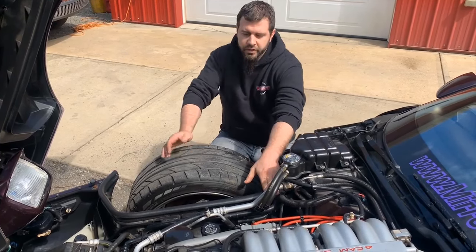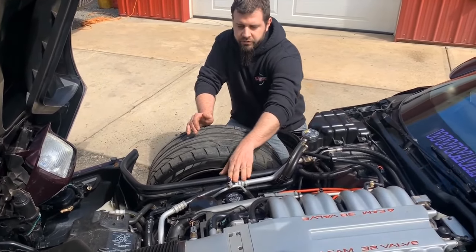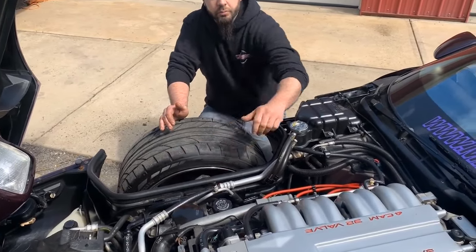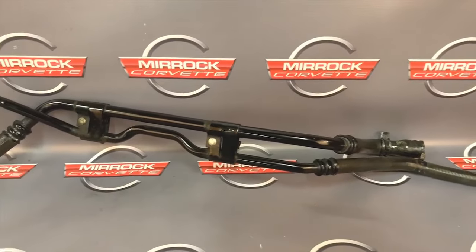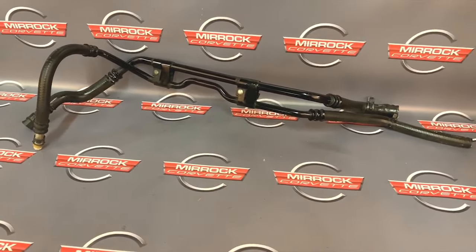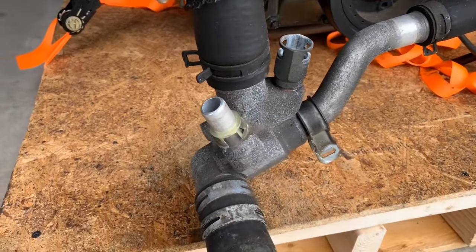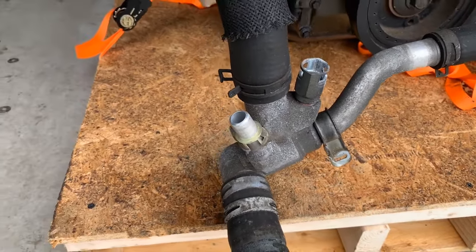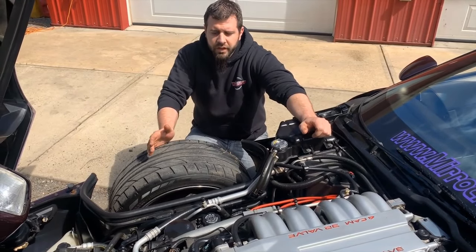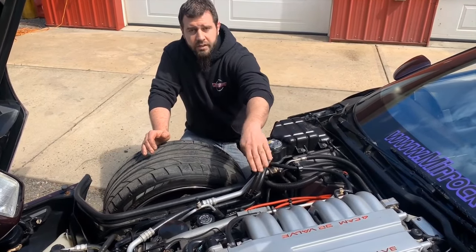There is also another coolant line in this area that is specific to ZR1s. These route from the heater core up into the thermostat housing, which is an externally mounted housing on the LT5 engine. Because of that, the coolant lines have a different routing path as they go to the external mounted thermostat housing. These are also painted black — same differences apply: painted black 90 to partway through 92, and then your later 92, 93, 94, 95s are all a natural aluminum finish.